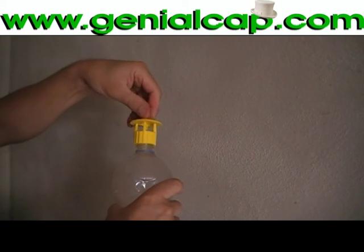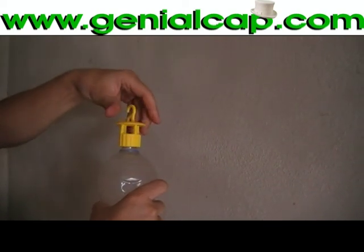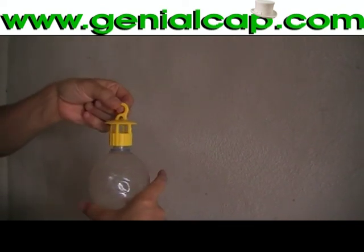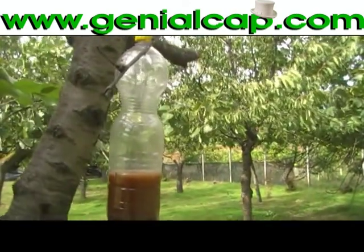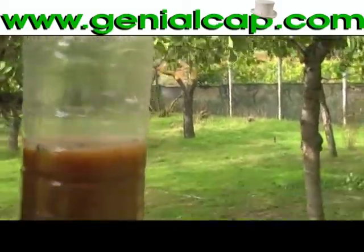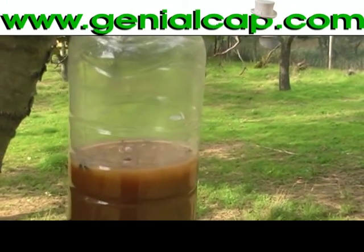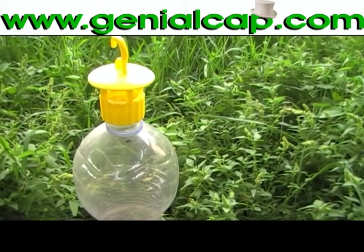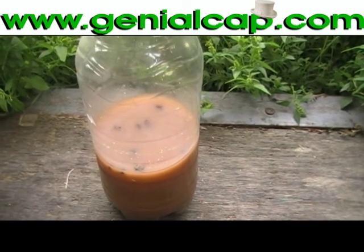Once the bait is inserted into the bottle, you should apply the insect trap by simply screwing it instead of the screw cap. Then you should hang our ecological trap on the plant you want to protect, or in the environment to safeguard, allowing us to capture all harmful flying insects that cause troubles — dangerous damage in our gardens, orchards, and public or private agronomic environments.